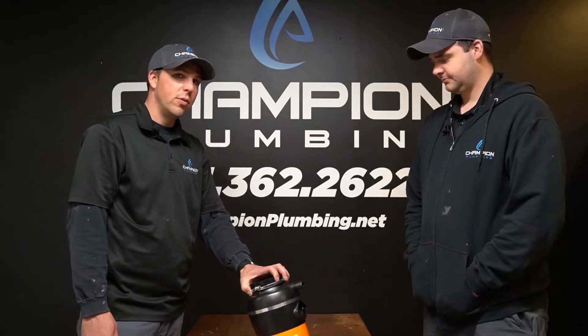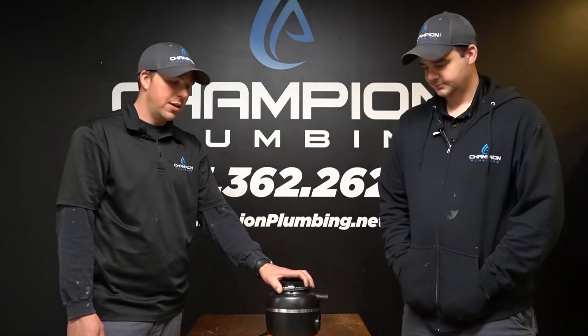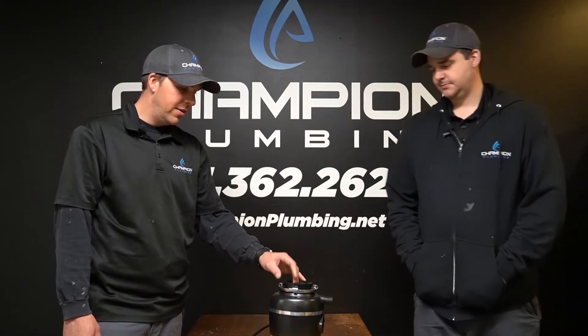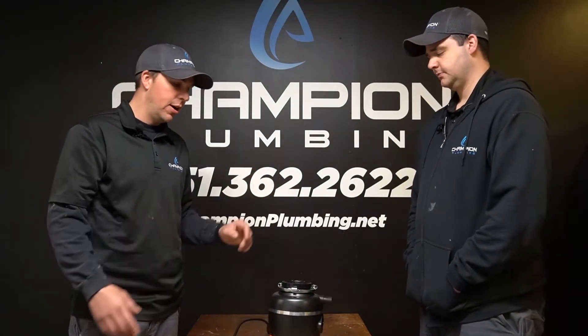One other thing you should not put down it is uncooked pasta. Because once it's in there, the water will make it expand and your noodle is going to be three times as big, and you're going to get a clog.